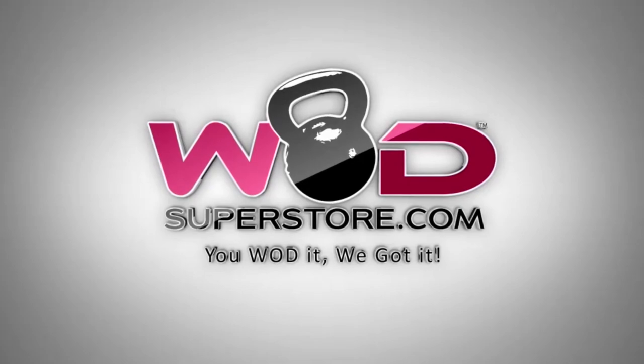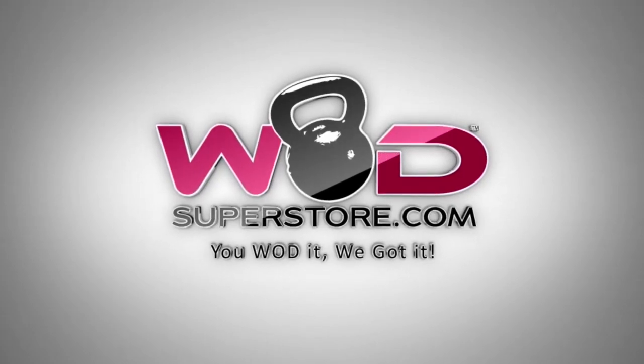So there you have it, there's our overview of the Titan Weighted Compression Gear. Make sure you check it out at WADSuperStore.com and TitanWeightedCompressionGear.com.